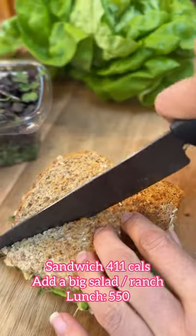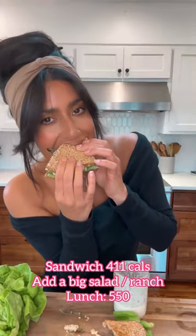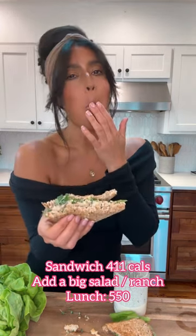For those with a bigger appetite, just like me, just add a big salad with my ranch, and then you can have your salad and sandwich for 550 calories.